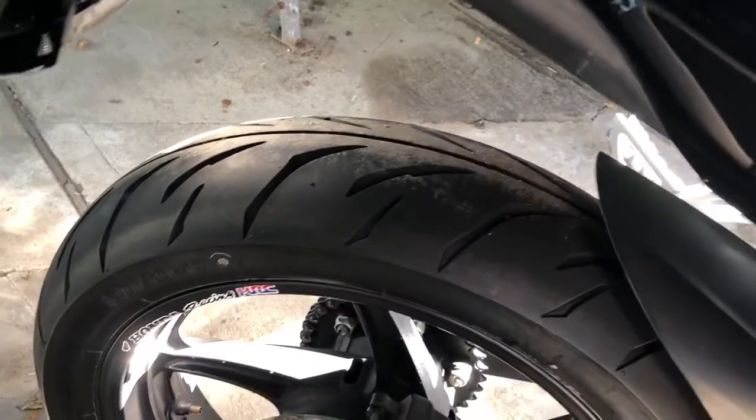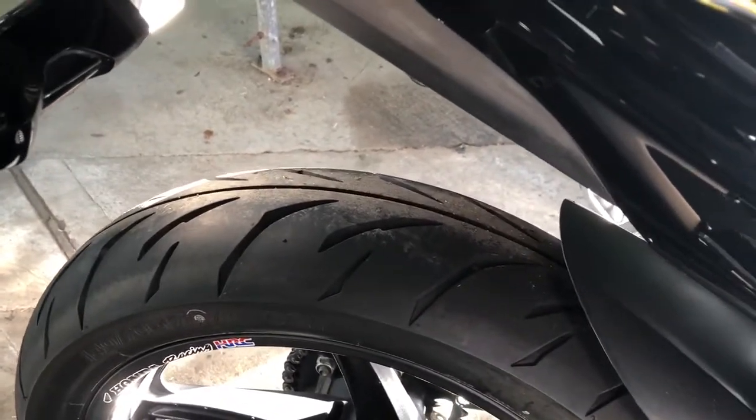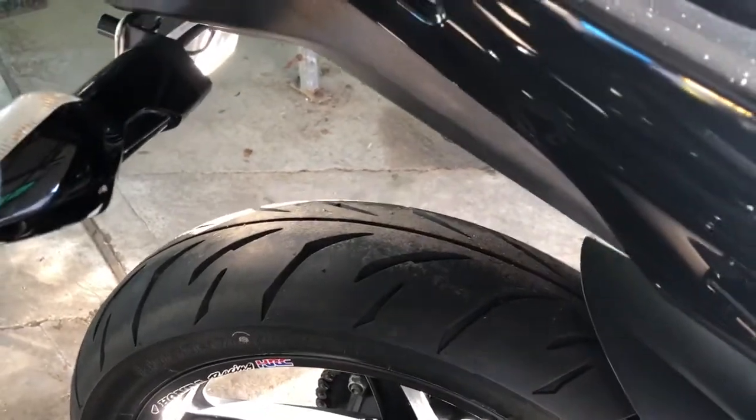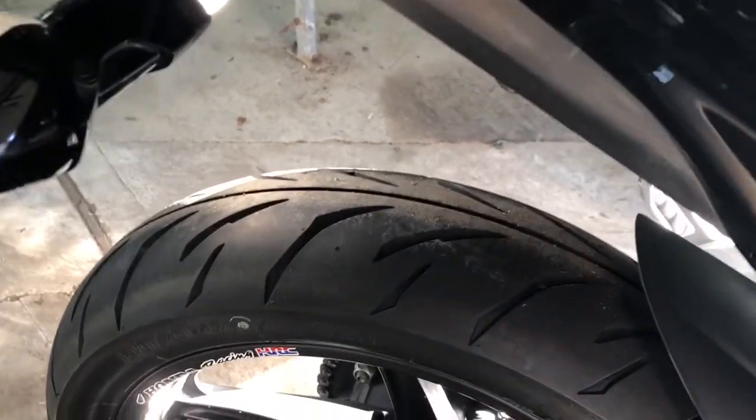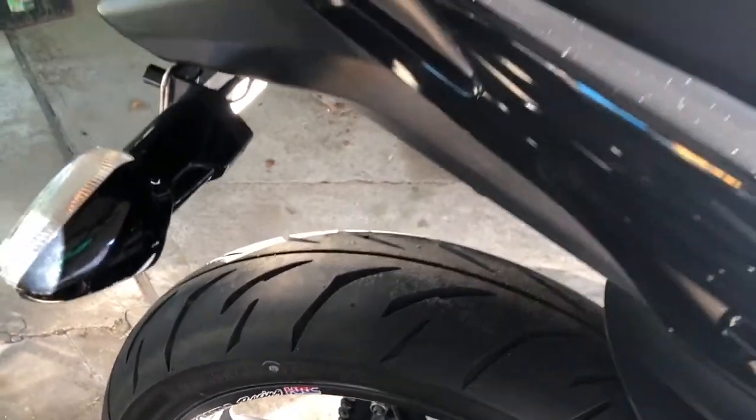So if you're after tyres and have a 300R, a Ninja 300, or a KTM 390, buy these. They are a good all-round tyre. They're not too soft — they're soft but not over the top soft. Pretty sure they're dual compound, though not 100% on that.